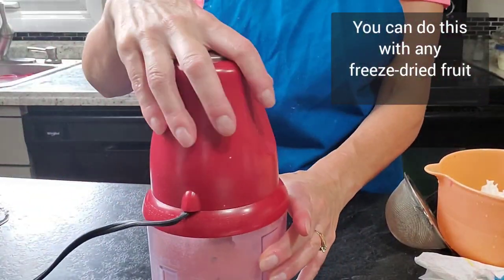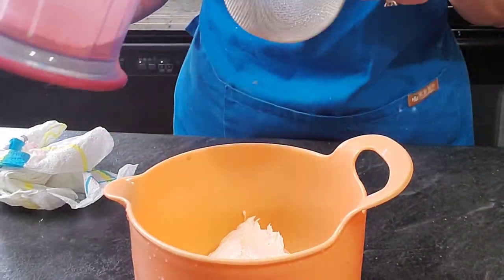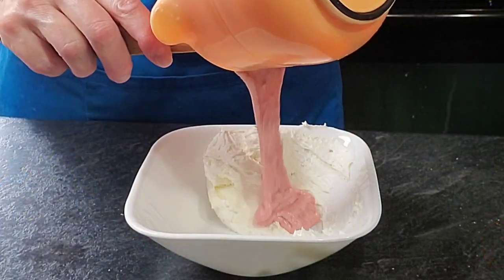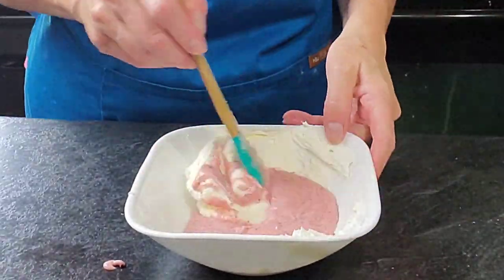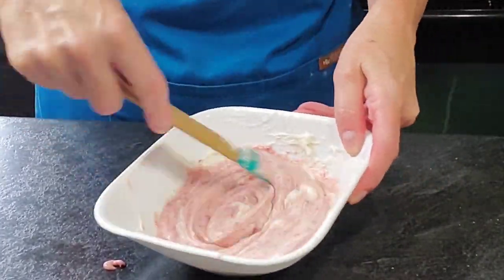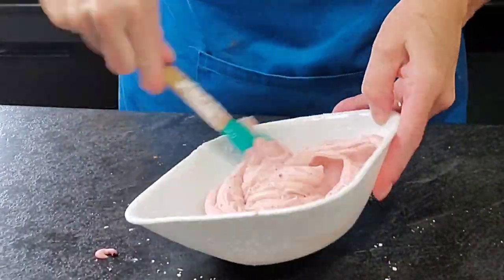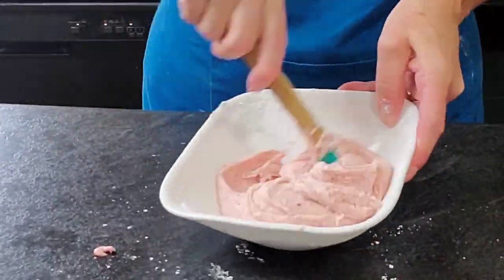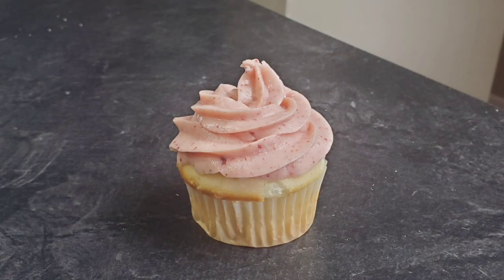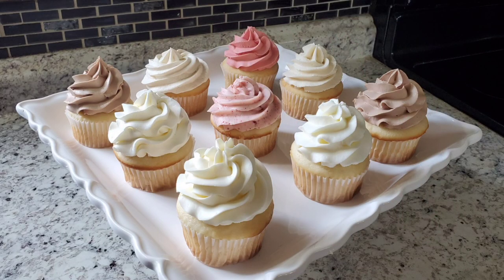For strawberry buttercream, I take freeze-dried strawberries, pulse them in my Ninja or a food processor until I get a powder, then put it through a sieve to get rid of any clumps. Then put it in with a little buttercream, melt it just like the others, and add it to more plain vanilla buttercream. I did add some more powdered sugar here too because melting things makes it thinner. It's so good — using fresh strawberries can make it really soupy and hard to work with, so this method is much better. Then I show piping them all out.